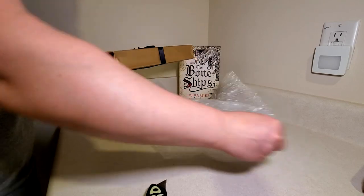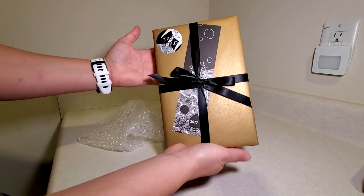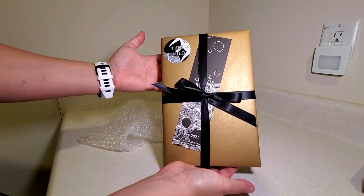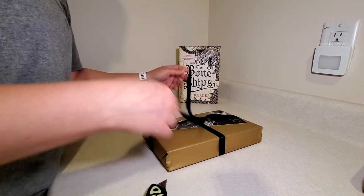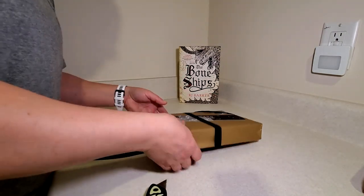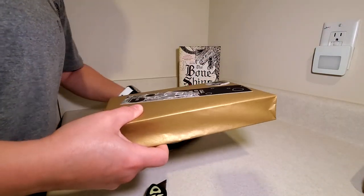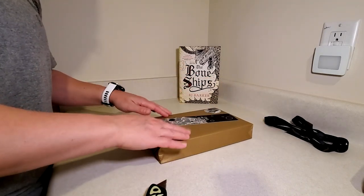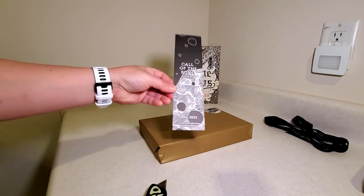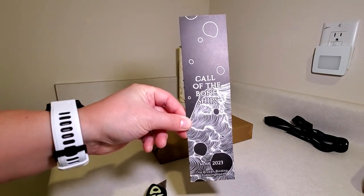These books are always packaged so safely. I mean, look at that. They really put a lot of care and attention into putting this together for their subscribers. It's really nice. I've said to people before who've asked me — if I had to give up every single subscription to keep this one, I would absolutely do it with no hesitation. It's by far the best.